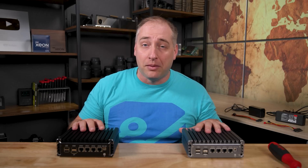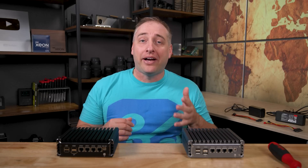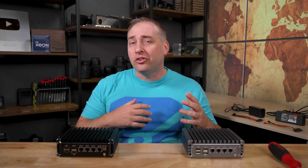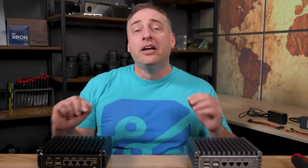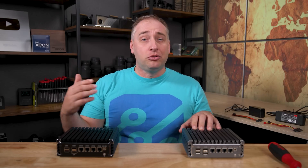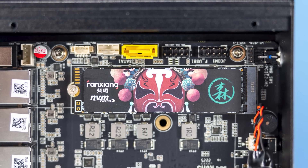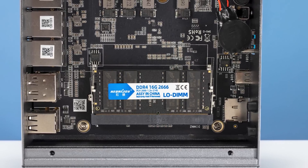These units are basically the same price. That may sound higher than when you look at AliExpress, but I wanted to order these with 16 gigabytes of memory and also a 256 gig SSD in both of them. We used to do that in some of the early units we reviewed. If you don't get memory and storage built in, these are somewhere in the $155 to $185 range — much less expensive — but I wanted to see what we got this time.